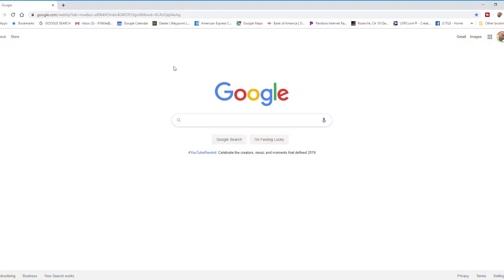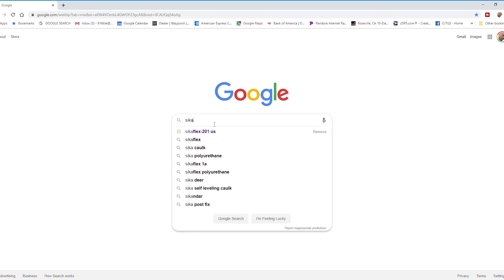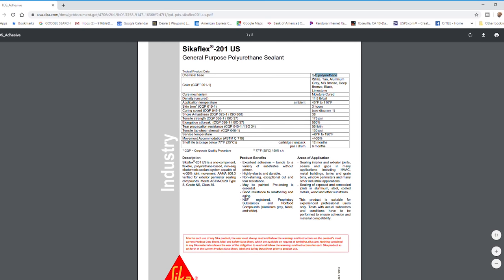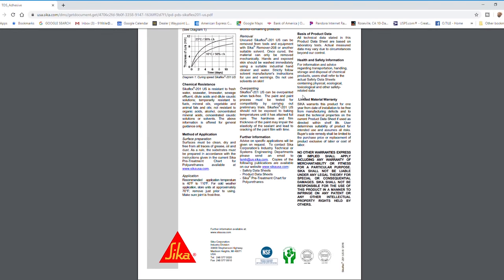Once I found that out, I wanted to find out a little bit more about Cicaflex 201, so I went back into Google and just typed it in. The Cicaflex website came up, and it's a type 1-C polyurethane, which means it's a single component, and it shows the white color. What surprised me is when I went down to the warranty, it said the company warrants this product for one year from the date of installation. So basically, Weedy was putting a 15-year warranty but using a component that only had a one-year warranty.